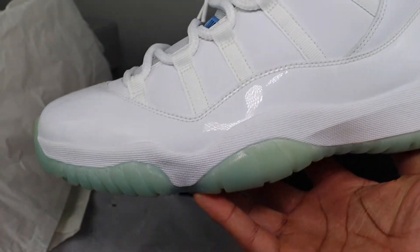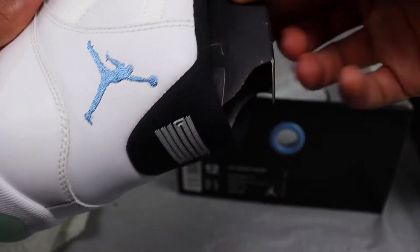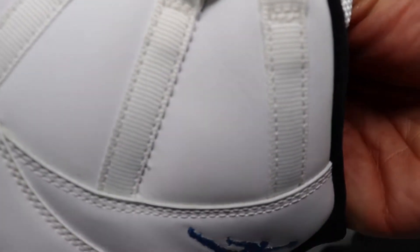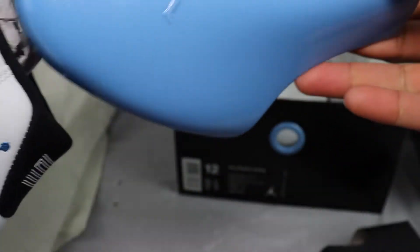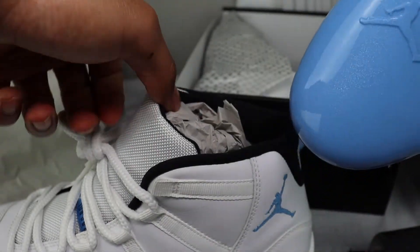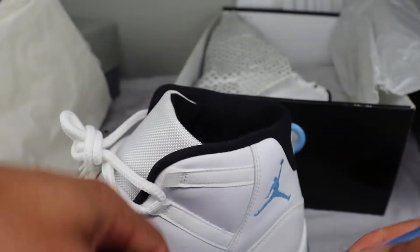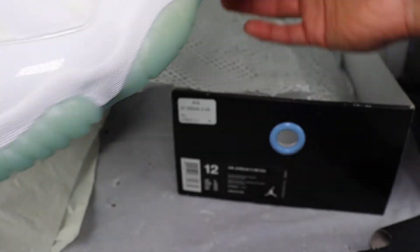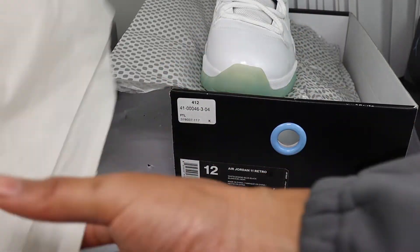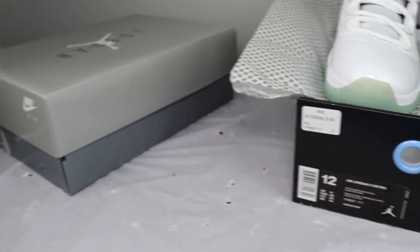Open it up and you got your Jordan 11. Once you take it out, they got a nice little shoe horn for you. And this is one of the parts that bugs me the most — they didn't put the shoe horn in the new box. I just wish they would have put it in. They still got the paper in here but no shoe horn. When you're spending that much on a shoe, you should get top quality, especially when they went up on price — this one is 200, the other is 225.